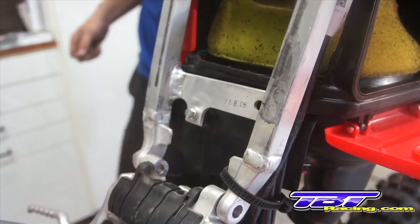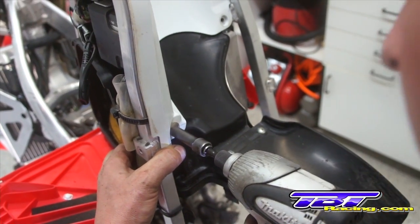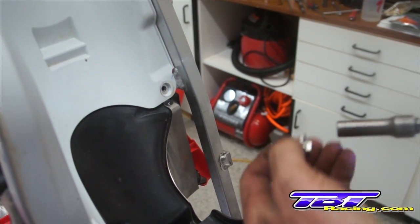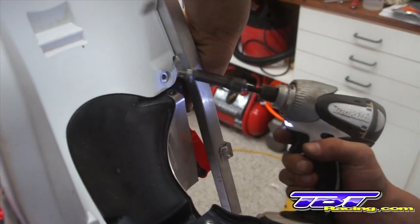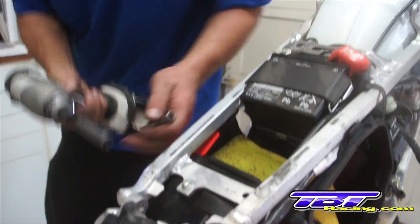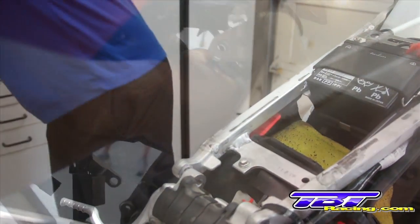Put the front bolt in. Install the two bolts in the rear fender to hold the air box on. Remove the subframe bolts.